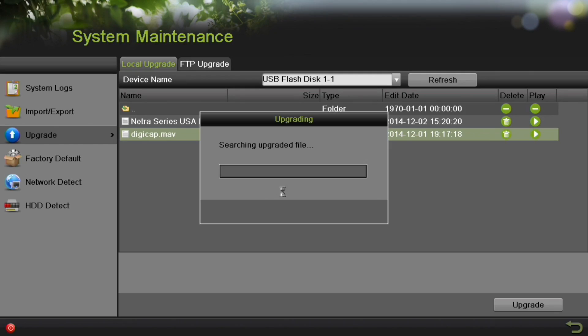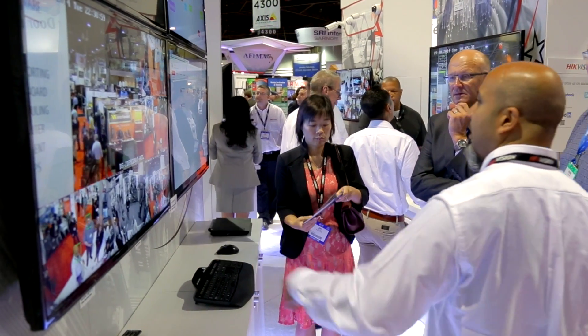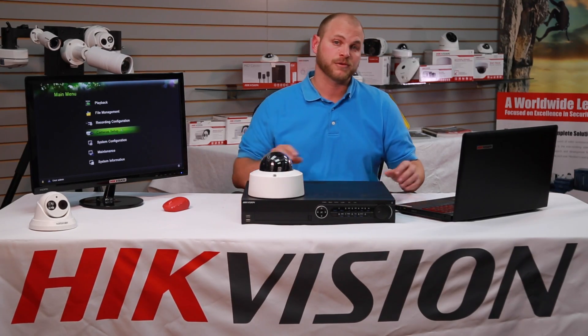It's very important to incorporate best practices, such as regularly upgrading your firmware, as a foundation of a secure system. Here are the steps to upgrade your HikeVision DVR and NVR's firmware.